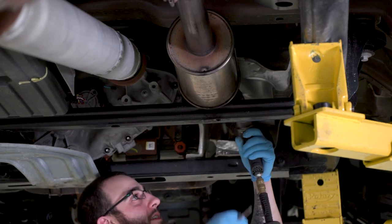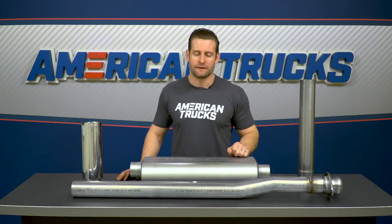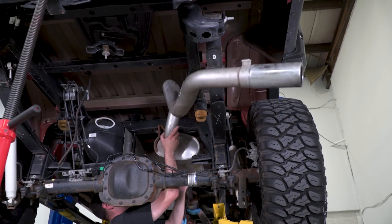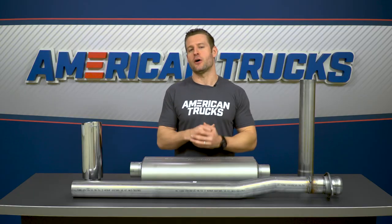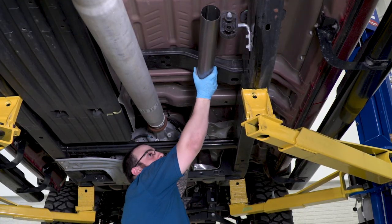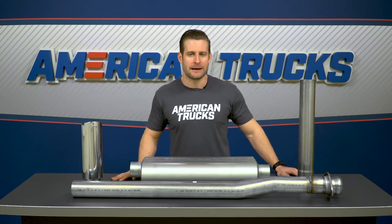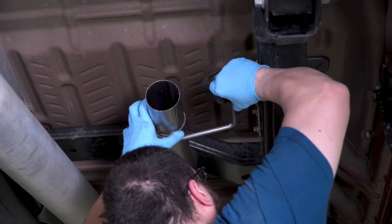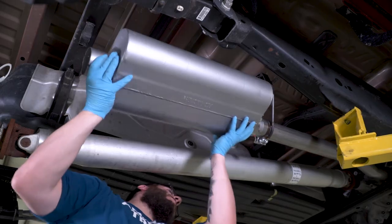Once it's time to start wrenching, simply loosen up that forward-most clamp to help you remove the factory exhaust system first. Once the clamp is loosened, go ahead and slide the exhaust off the factory hangers and then drop it down off the F-150, working it around the rear axle. Just be careful — this thing is all one piece and can be a little tricky to maneuver by yourself. Once that is out of the way, you can get to work hanging the new Flowmaster system in reverse order. Make your cut first before hanging the system if you do need to trim up that pipe.